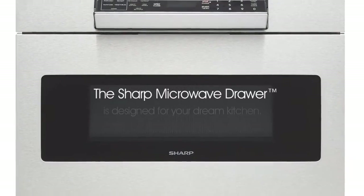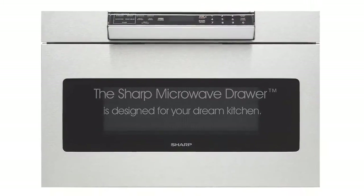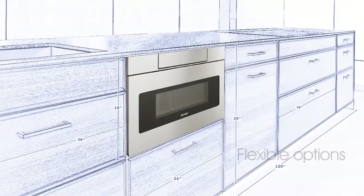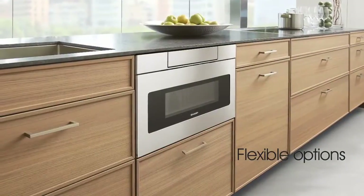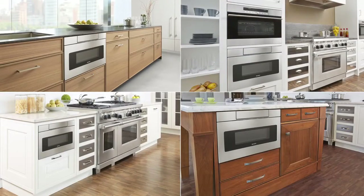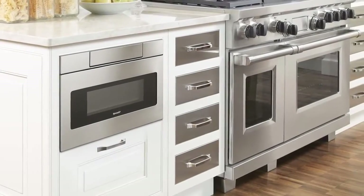The Sharp microwave drawer is designed for your dream kitchen. The microwave drawer offers flexible installation options below an island or peninsula, or it can be paired with your wall oven. Sharp's microwave drawer oven offers a low-profile stainless steel design to complement your style and choice of appliances.